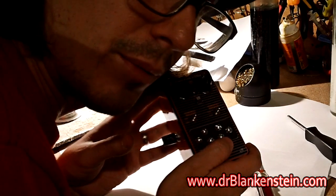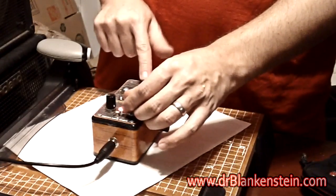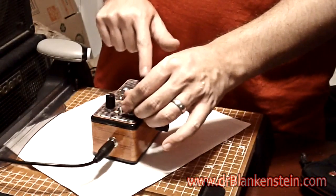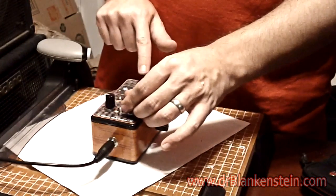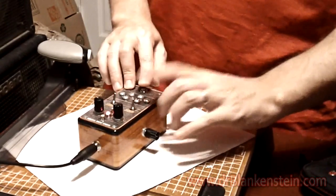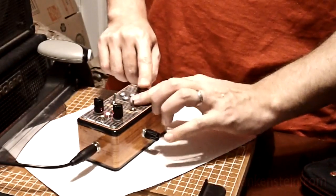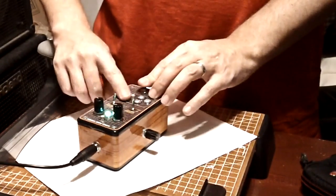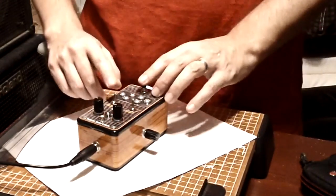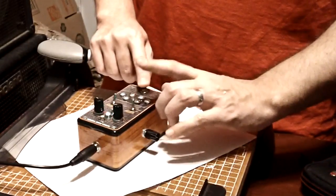Now to test it out, make sure it works. Keep going. Yeah! Thank you.